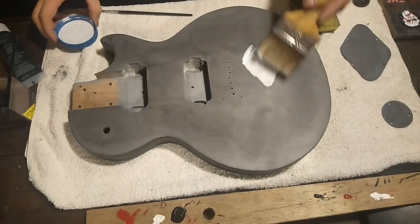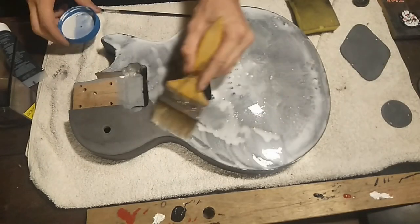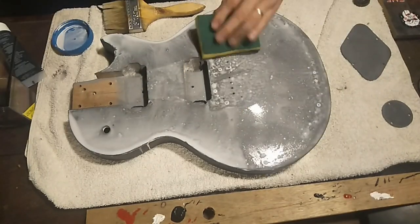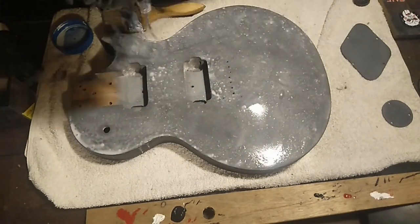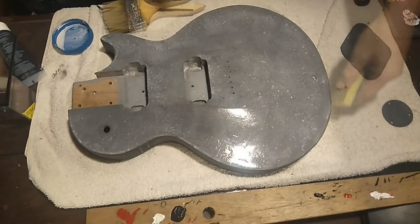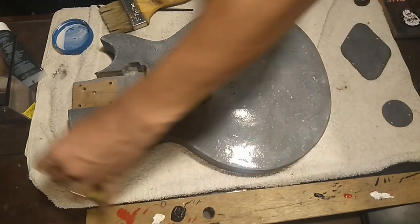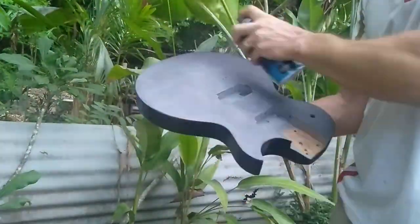To add to the depth of the concrete effect I also did the same thing with some white watered down acrylic paint. I also did a bit of a fade on the top corner with some matte black spray paint. It's not really noticeable in the video but you can see it in the finished product.